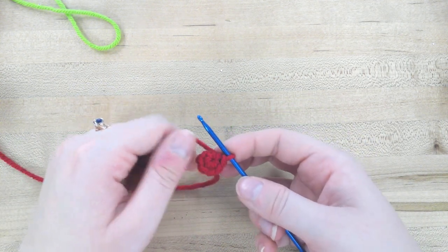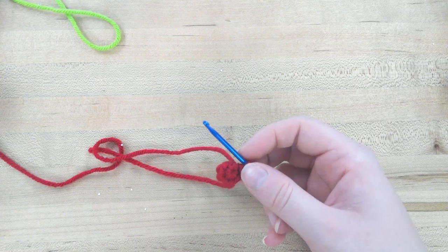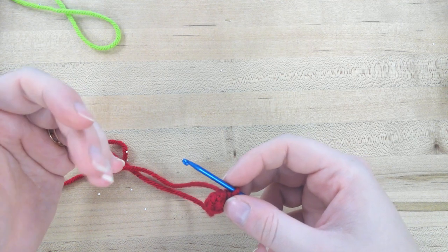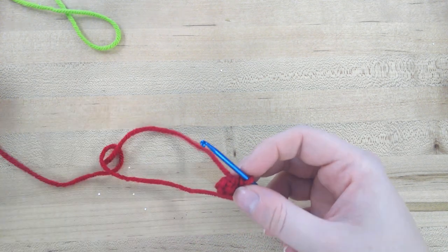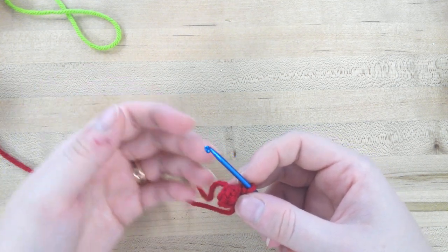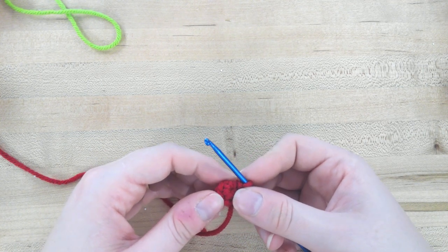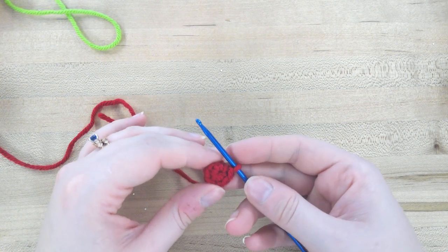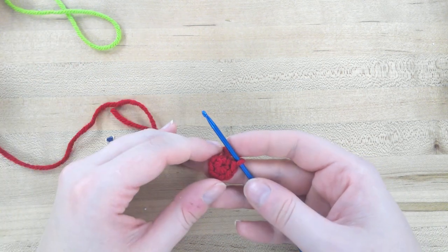Moving on to round three — the pattern has some parentheses, which means you repeat those things. At the end of round three it has a number in brackets, which tells you how many stitches you should have at the end of that row. In the book there is information on how to read patterns and abbreviations on pages 104 and 105. There's also instructions on how to do a magic ring and single crochet with images on page 106.